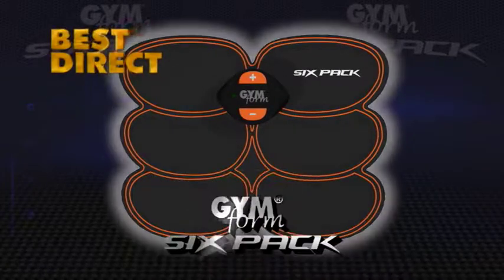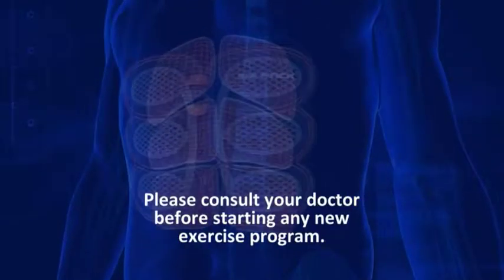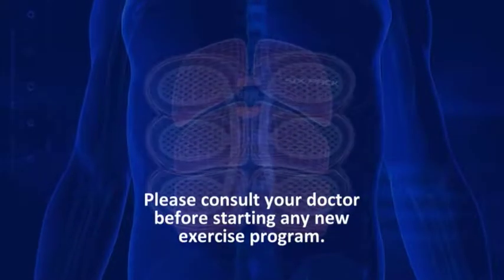This is a paid presentation for the GymForm 6-Pack from Best Direct. Please consult your doctor before starting any new exercise program.